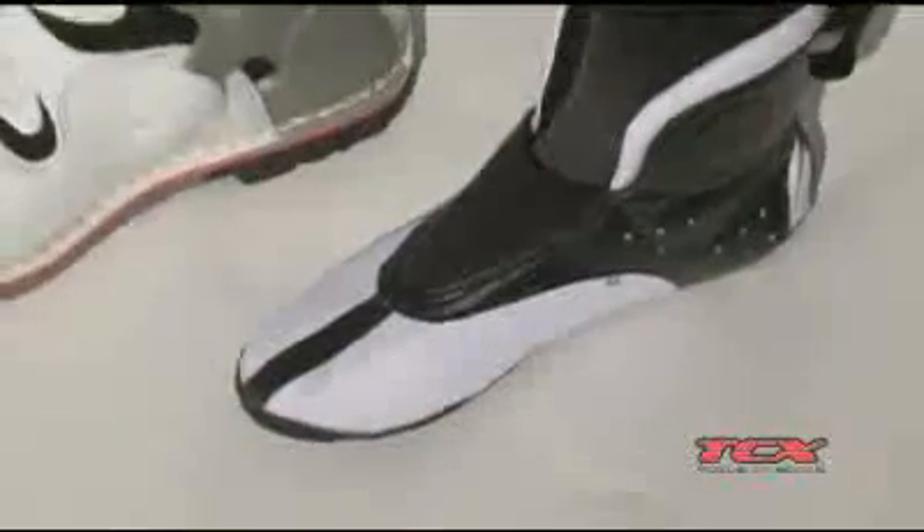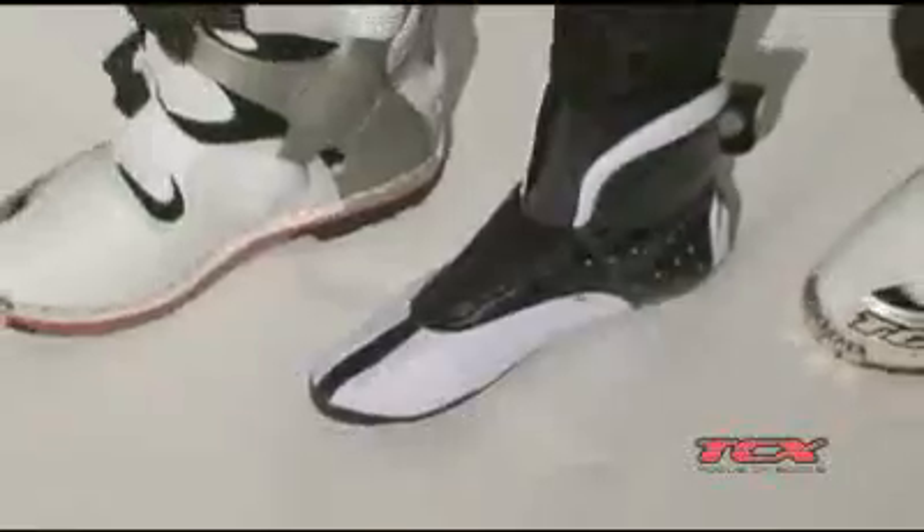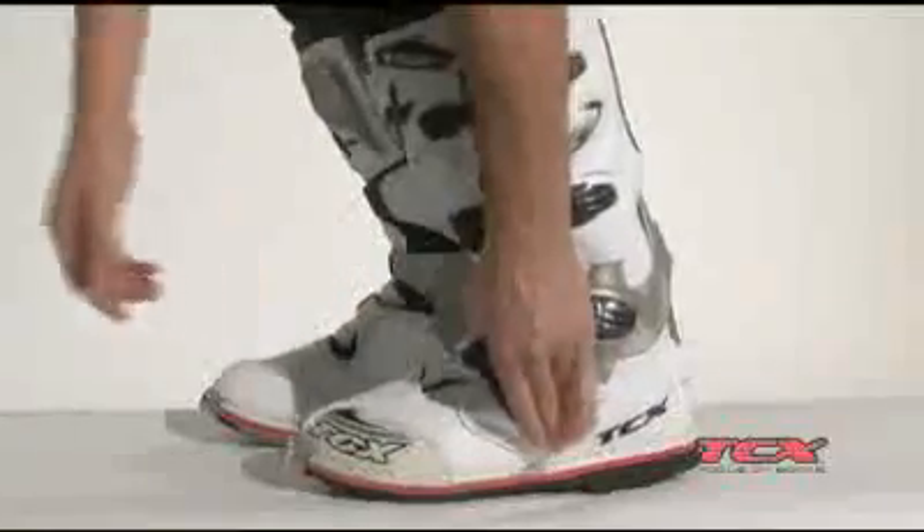The Pro 2 also features a removable inner booty with gel inserts to provide a secure fit, and newly designed anodized aluminum buckles with adjustable straps for ease of entry and fitment.